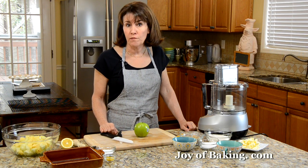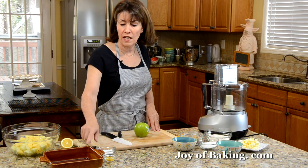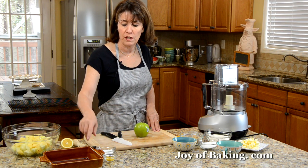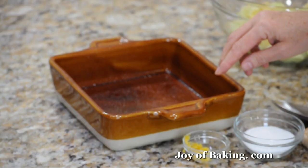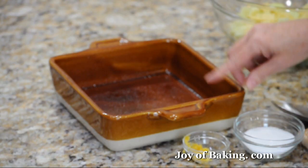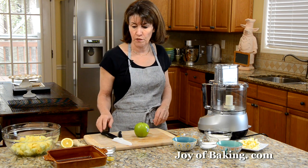Pre-heat your oven to 375 degrees Fahrenheit, which is 190 degrees Celsius. You need either an 8-inch or a 9-inch — that's 20 to 23 centimeter — deep dish, either a dish like this or even a pie plate. Butter it or spray it with a nonstick vegetable spray.